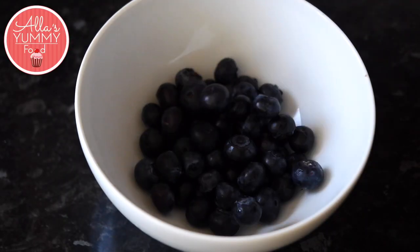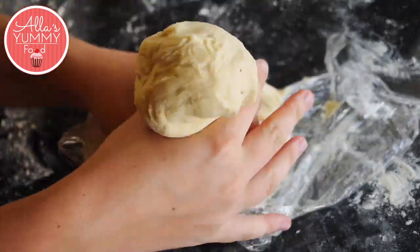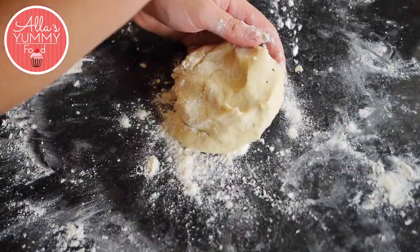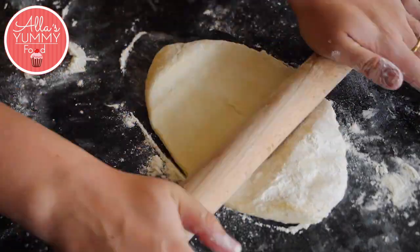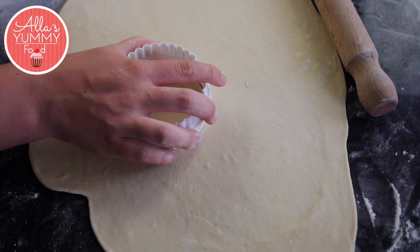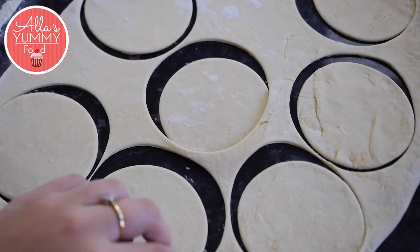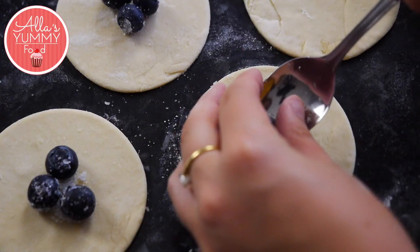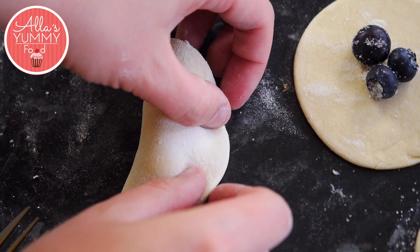Add blueberries into a bowl, then add sugar and set it aside. Take a large piece of your dough — we're going to roll out one piece at a time because it does dry out. Constantly keep adding flour on top and underneath, and roll it out into a nice square. Take a cookie cutter and make the same shapes all around the dough. Add about three blueberries into each piece, then fold it around and make sure it's all sealed from all the edges.